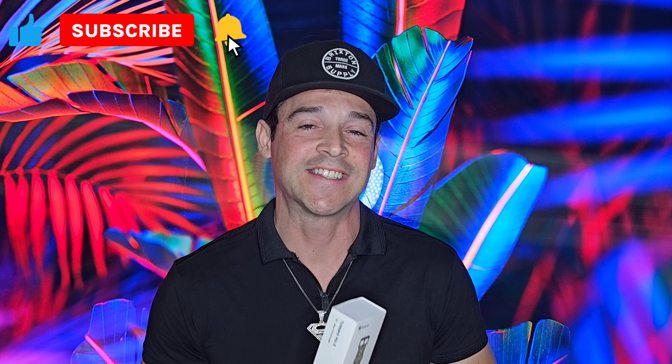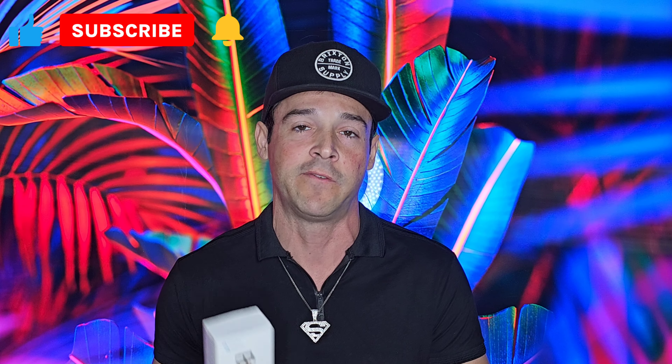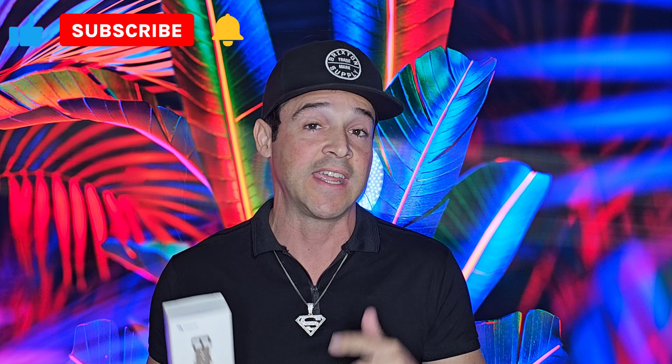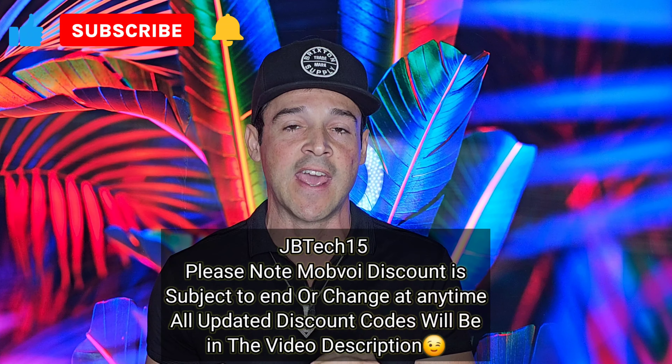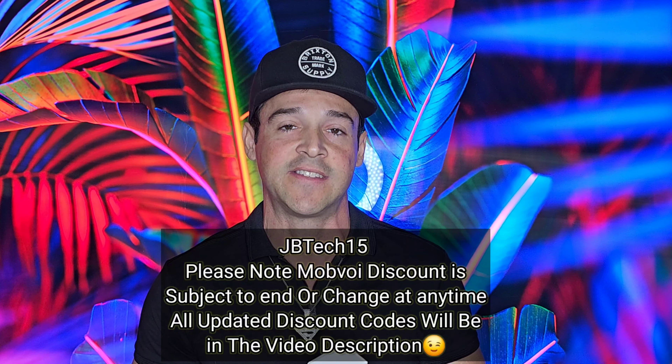Today, I got an exciting new product by Mobvoi called the TicWatch Pro 5. This product was actually sent to me from Mobvoi. And in addition to that, I was able to get them to give a discount code for my viewers. So if you want to buy anything on their website, including this TicWatch Pro 5, simply use JBTech15. I'll leave that link down below so you can utilize that discount code.